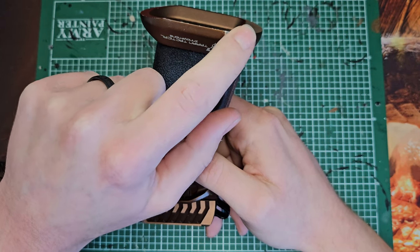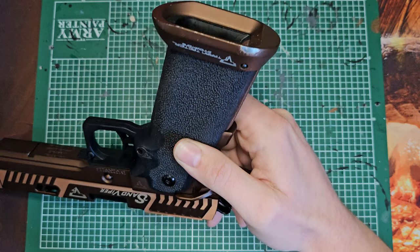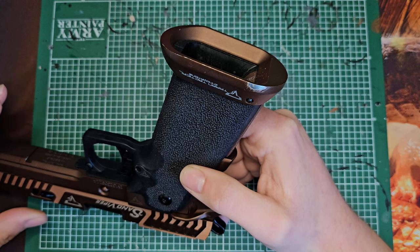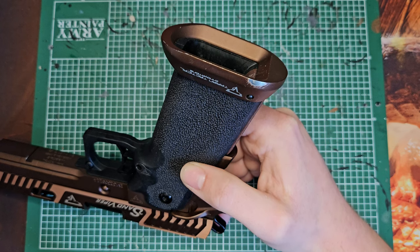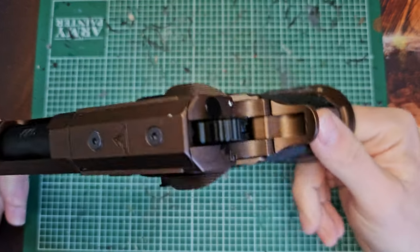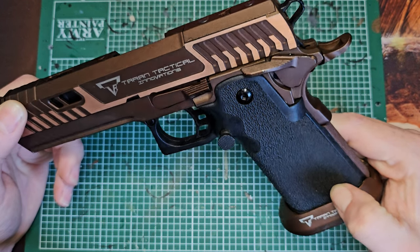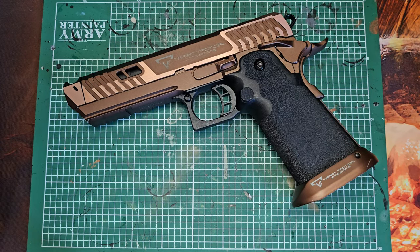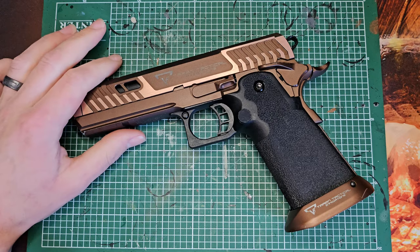I do think that EMG need to up their game with paint, because I've never had a gun that has lost this much paint in so little time just through usage. If you're someone who likes to keep your equipment pristine, this is not going to be a pristine gun. However, if you like a gun that shows wear and tear and looks battle-worn, this is the pistol for you. I intend to have everything I pick up custom painted anyway, so this is just a short story in the life of this pistol.